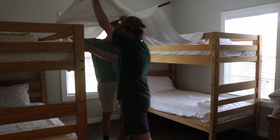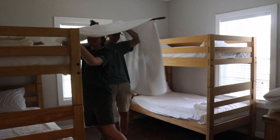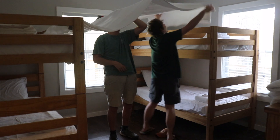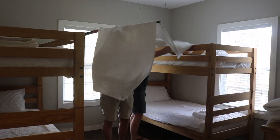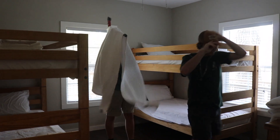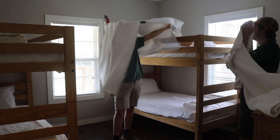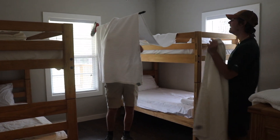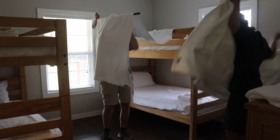Just like that. Take another one, just put it over — I'll stay. Just take the other one and put it that way.